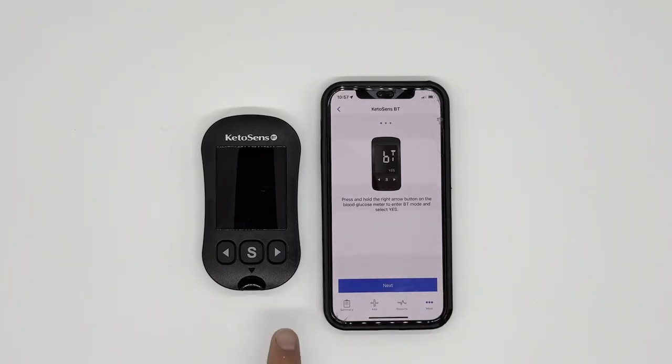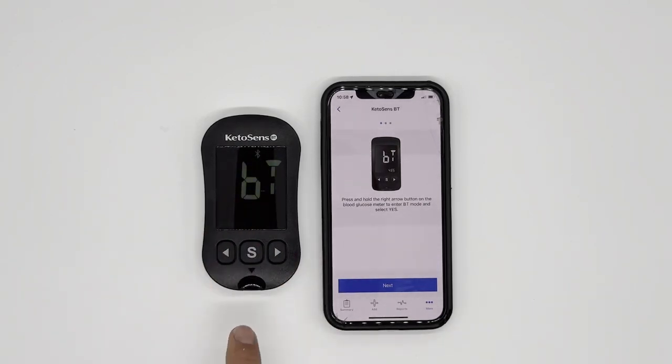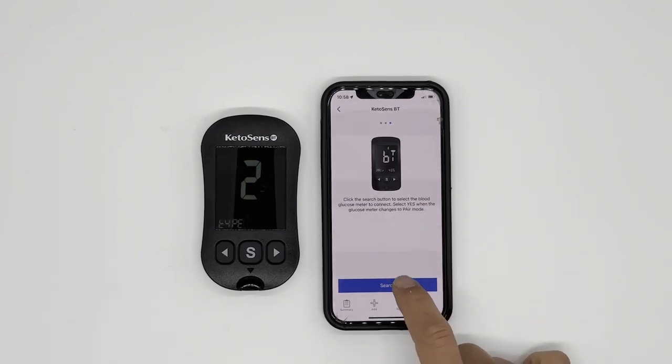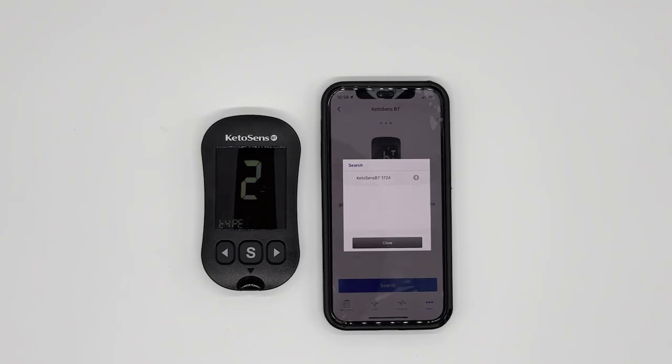When you see this screen, please press and hold the right arrow button for three seconds. From there, you're going to see 'BT Yes' blinking. When you see 'Yes' blinking, just click the S button. You'll see the number 2 on the meter and on your phone. Select one or two — of course, you choose two. Now press 'Search.' You will see KetoSense BT with four digits.